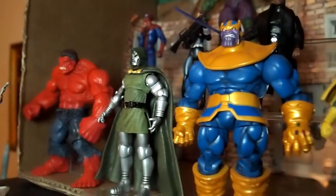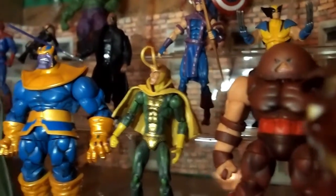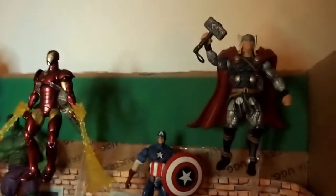Let me show you the guys one more time: Red Hulk, Dr. Doom, Thanos, Hulk, Juggernaut. And then I'm gonna have the Hulk fight in all this crazy stuff — I'm gonna have them fight.